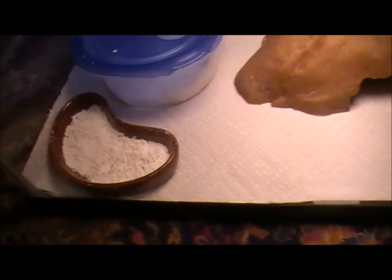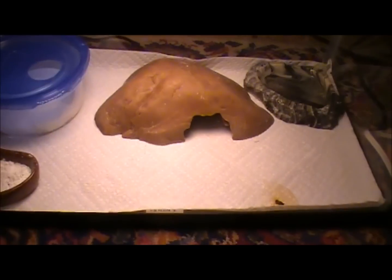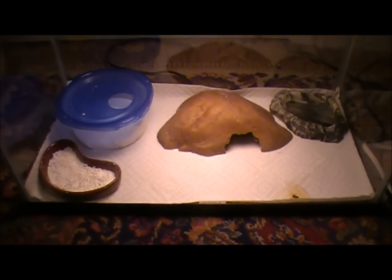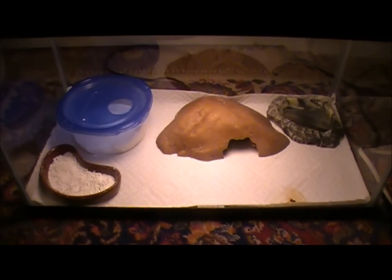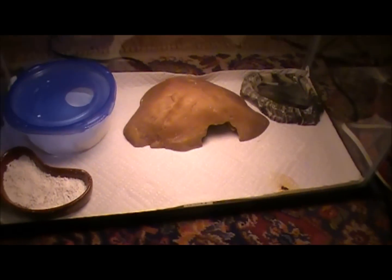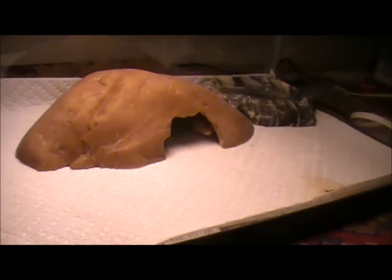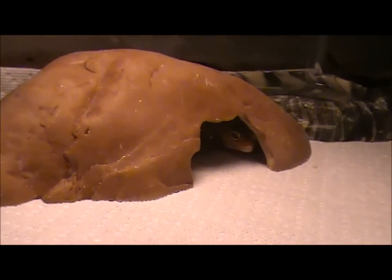For the bedding or substrate, I use paper towels because sand can impact your geckos if they get it into their stomach and they'll die. Paper towels are really easy to clean — you just fold it up, get some new paper towels, and it won't harm your leopard gecko.